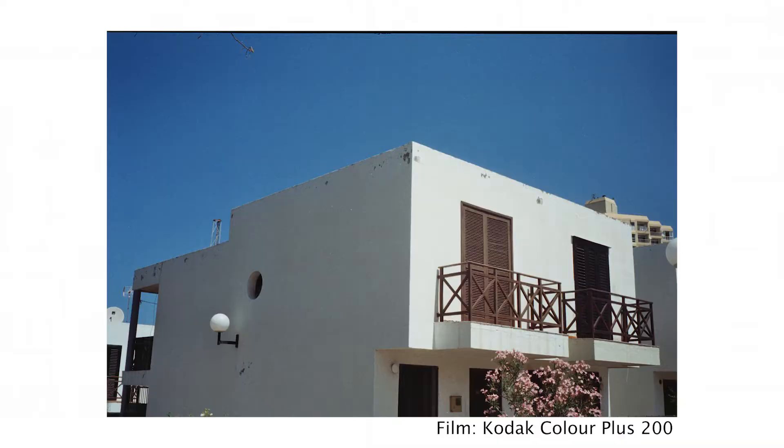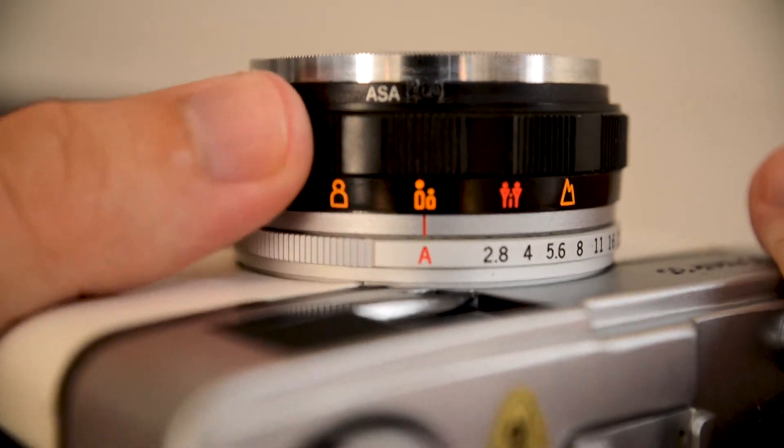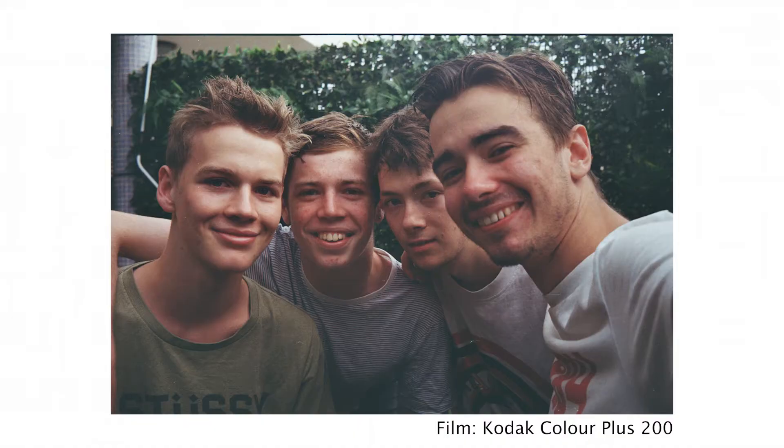Moving up we have the focus. The Trip uses zone focusing, so depending on how close or far away you are from what you're trying to photograph, you can switch to the different zones. We can see mountains for things that are very far away, then the icon of three people if you're taking full body photos of friends, then two icons if you're doing photos from the waist up, and then the single icon if you're taking a portrait.